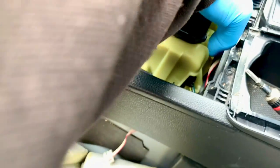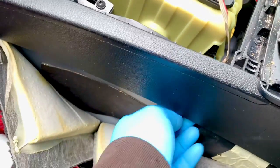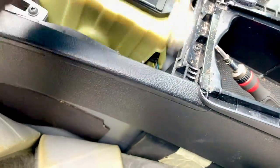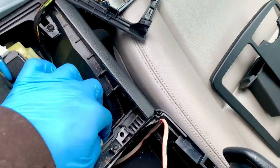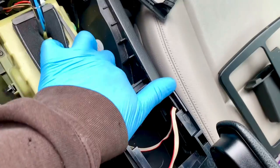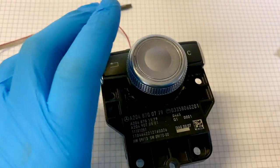This would be much easier if I had another hand free, but then you wouldn't be able to view it. There we go - it's just a case of prodding and poking until it comes out. I've got to wiggle that through there quite carefully so I don't pull the plug off, but it's self-explanatory really. There we go - this should come out. Yes! Now as you can see we've successfully removed it from the vehicle.